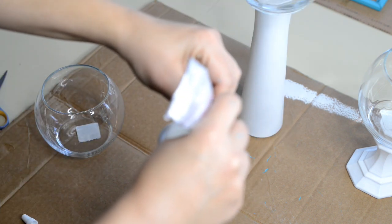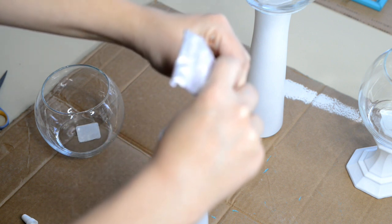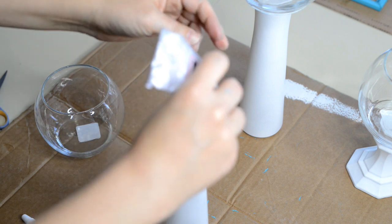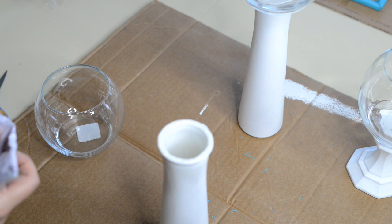Once I get these all put in place, I'm going to let them sit and dry overnight before I try to mess with them, because E6000 takes a while to bond together. I'm not going to do anything until I know it's completely dry.